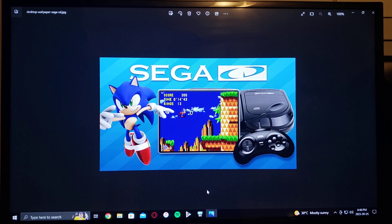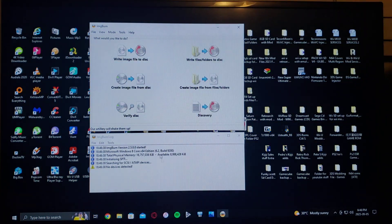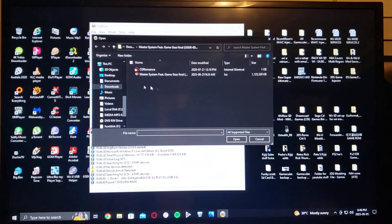And you're going to need ImageBurn. So first we'll plug in the external CD burner, open up ImageBurn, click Write Image to Disk, and go into the folder to find your file.